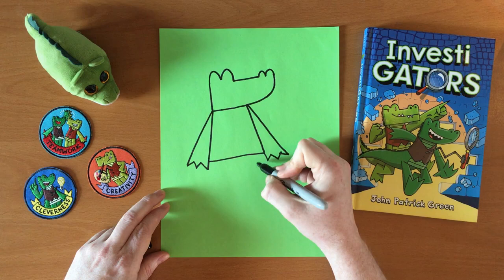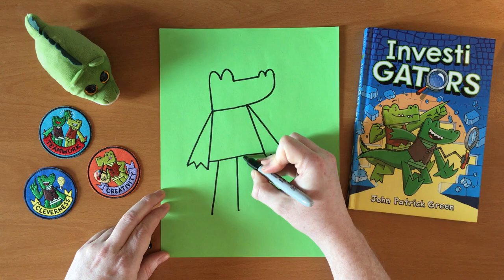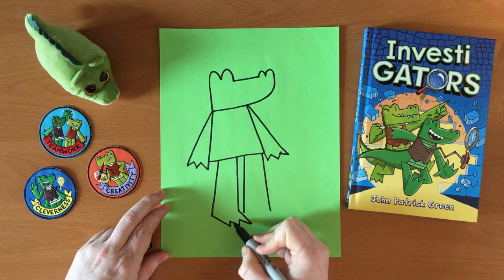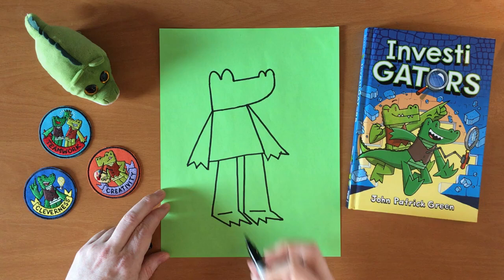Then I do the legs. Mango's legs are basically just tubes that kind of come straight down — they could be a little bit at an angle. And then I have feet, which will come out at an angle with toes, just like the fingers — one, two, three. And then I draw little lines to indicate where his feet bend at the ankles.